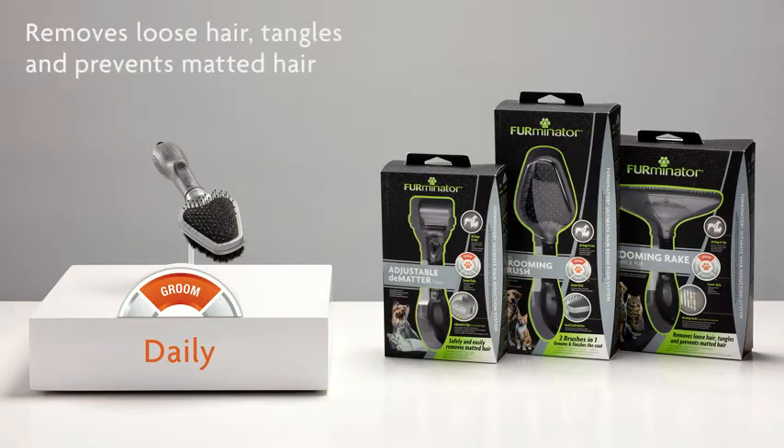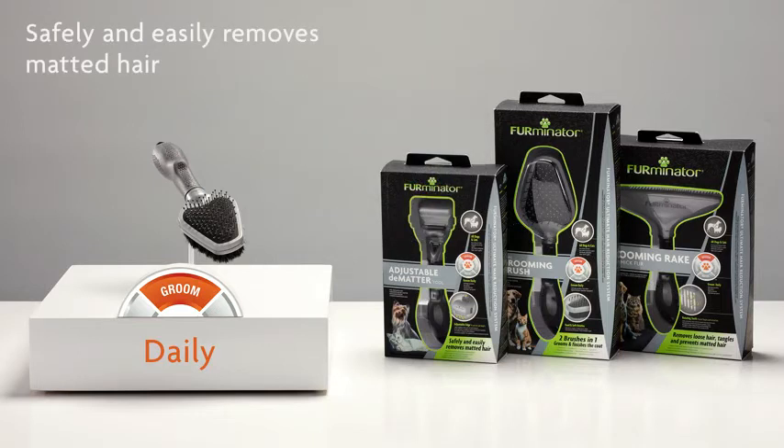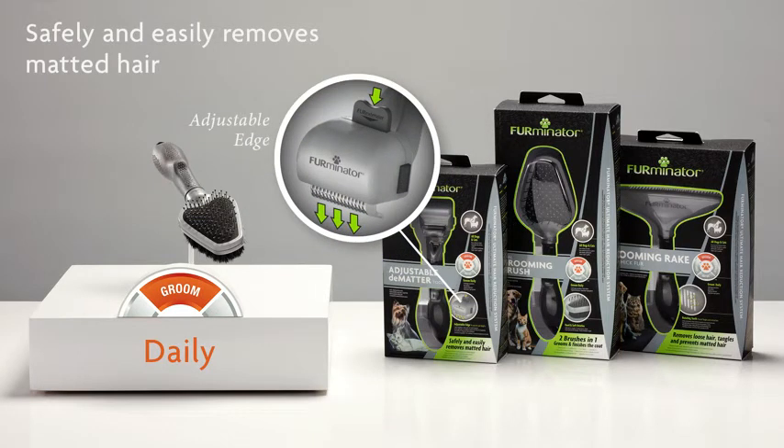For pets with thick fur, use the Grooming Rake to remove tangles, loose hair, and prevent matted hair. If hair is already matted, use the adjustable Dematter Tool to safely and easily remove matted hair.